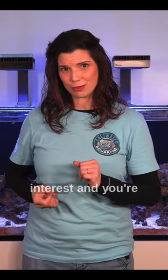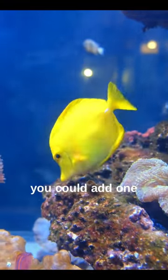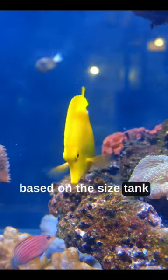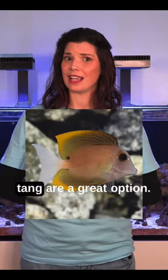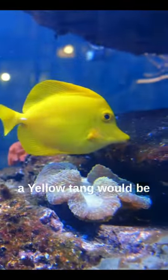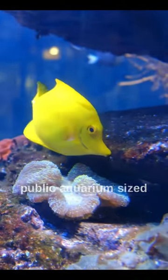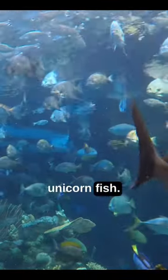Now, if I've piqued your interest and you're maybe considering adding a tang to your home aquarium, you could add one based on the size tank that you have at home. For smaller tanks, tangs like the Tomini tang are a great option. If you have a little bit bigger of a tank, like this one behind me, a yellow tang would be a great choice. But if you've got a big public aquarium-sized tank, maybe think something along the lines of a unicorn fish.